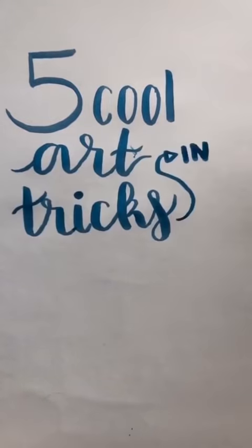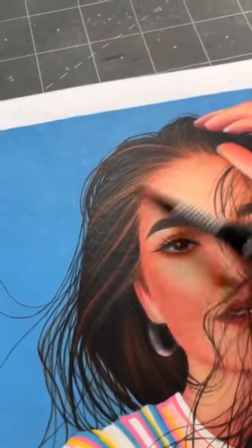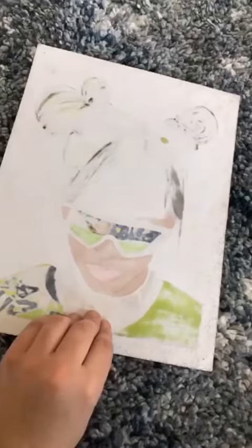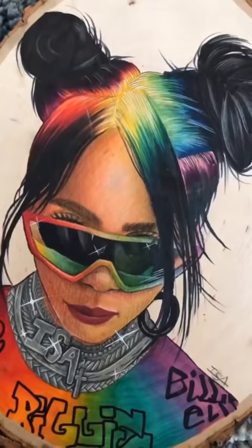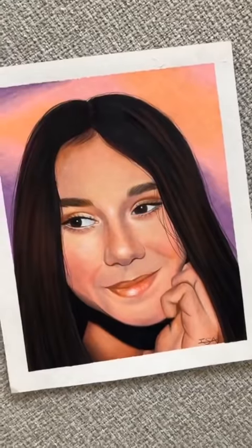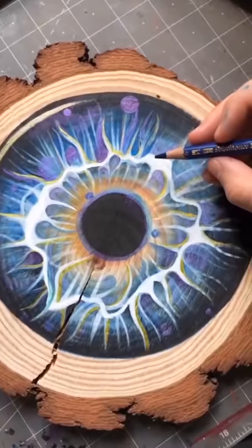Five cool art tricks in one minute or less, part two. Number one: you can use an exacto knife to create individual hairs when drawing with colored pencil. Number two: you can use a white gel pen to create highlights that pop. Number three: using a marker or watercolor base under your colored pencil will help the skin look smoother. Number four: you can use washi tape around your drawing to create clean edges. Number five: oil-based pencils like Faber-Castell Polychromos are better for details than wax-based ones like Caran d'Ache or Prismacolor. Thank you for watching, like for part three.